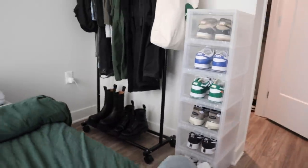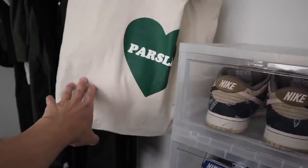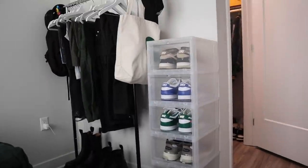Does it look weird if I put it right here? I just don't like how this box blocks the parsley. It looks a lot more clean. Before, they were just chilling on the floor — now I have a lot more room. I know some of you might say, what's the point of taking your shoes out of the box to put them in another box? These are clear, so when you're picking an outfit it's easier to just look and see what goes with it. I'm a visual learner, so I appreciate being able to look at the shoes to see how they match with my pants and shirt.